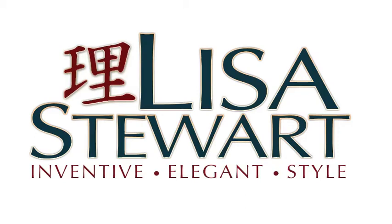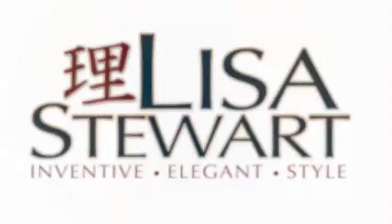Hi, welcome to Lisa Stewart Design Studio. I'm Lisa Stewart, your creative goddess. Today I want to take you behind the scenes while we make a custom journal for a very special girl named Charlize.